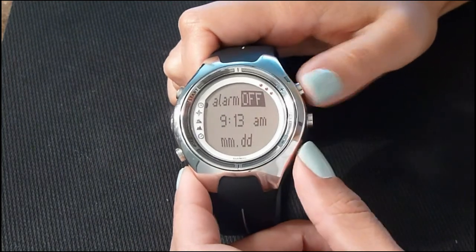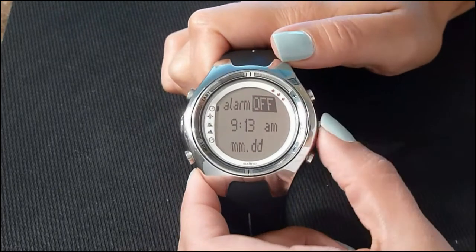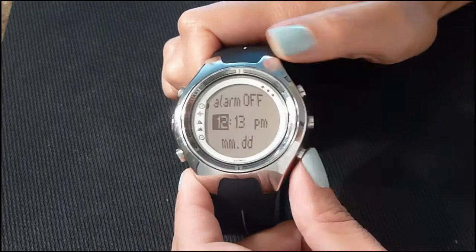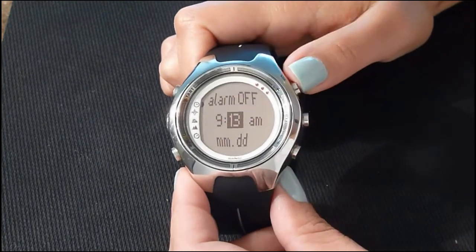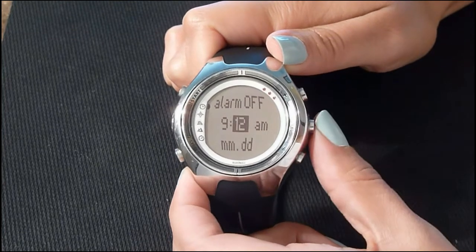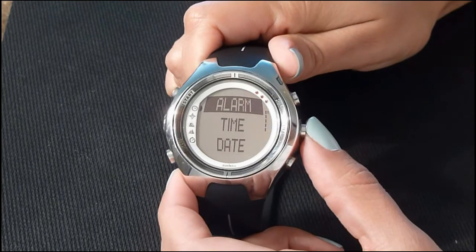Select that time and press enter. You can choose plus or minus to turn the alarm on or off — I'm going to turn it off. Press enter, then select your hours using plus and minus, press enter, then set the minutes. Then set the month, the day, and your alarm is set.